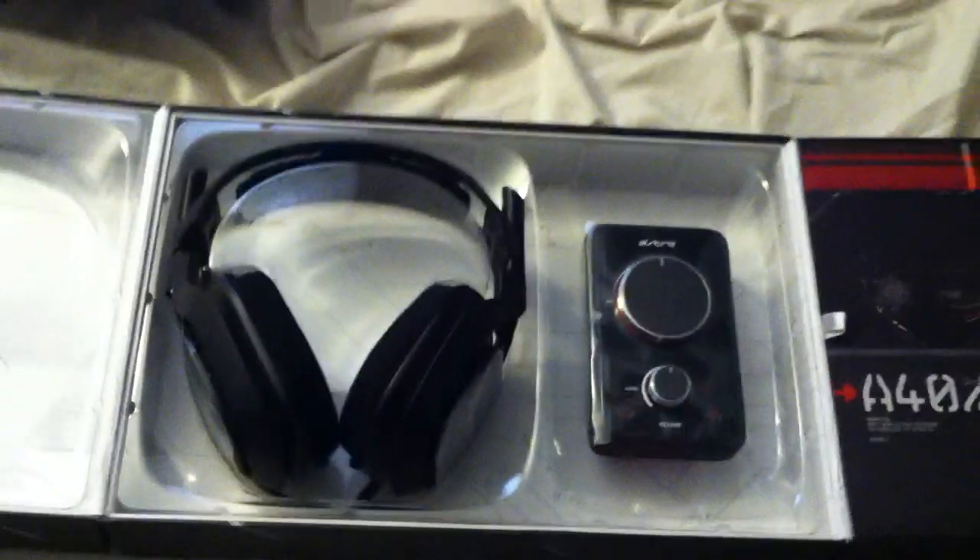Alrighty. Well, I'll do both sides. Sorry guys, phone's down once again. So this is how it comes — there's an outer sleeve, and once you slide that off you get to just this. I'm assuming you flip this over. There's the mix amp, and there's the headset. Looks pretty nice right off the bat.